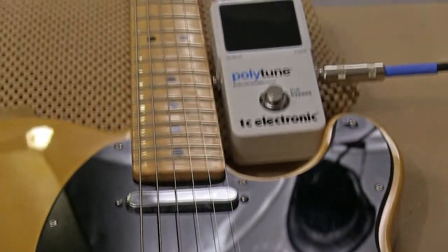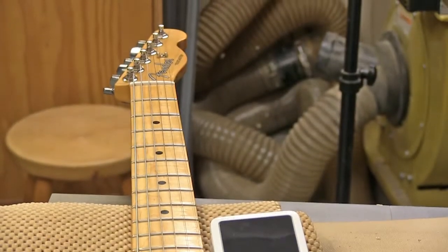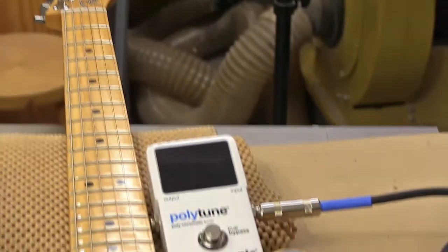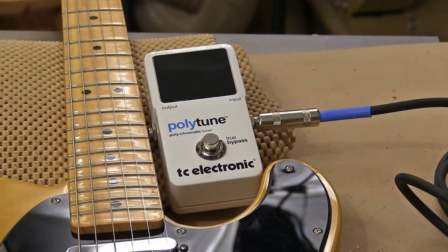Setting intonation is adjusting the physical length of the string between where it passes over the saddles and where it enters the nut. This task is a whole bunch easier for modern day guitars because of the electronic tuners that we have available now.